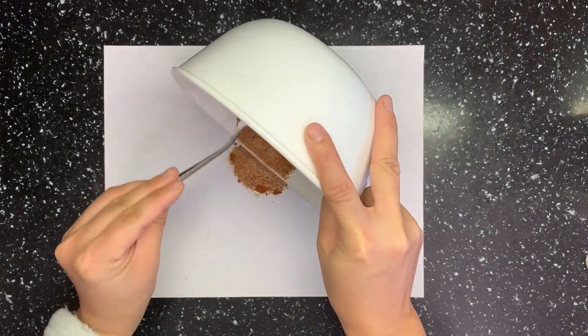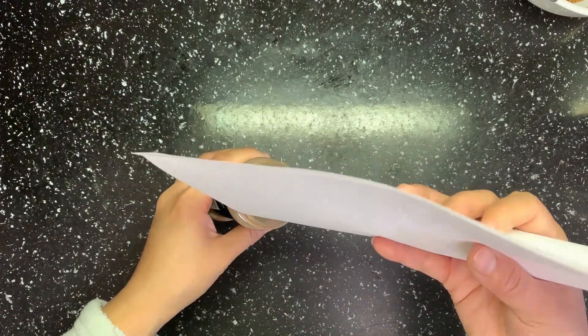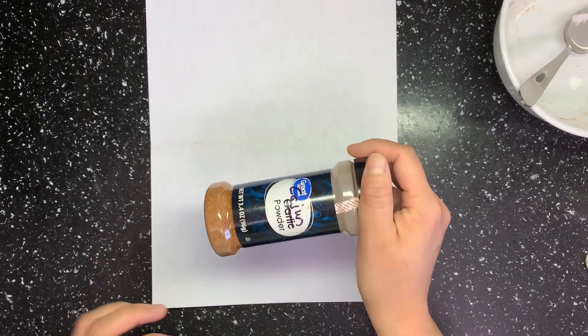Use a piece of paper to funnel the seasoning and pour it into a small bottle. I just washed a small bottle and now it's my cajun powder shaker — give it a little shake!